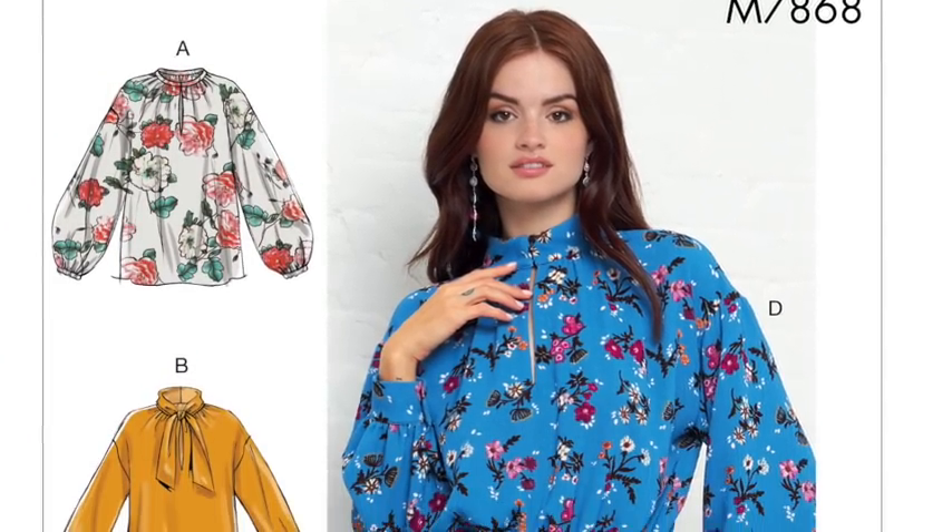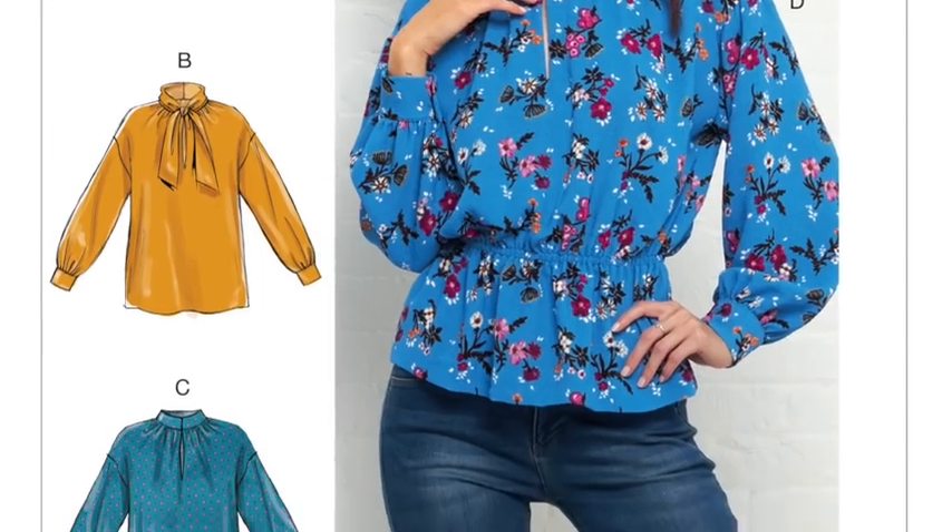View D on McCall's M7868 has a little keyhole cutout at the front and some cinching at the waist — it looks like shirring or an elastic channel. If you prefer a more fitted look, or want to wear it tucked in or with a belt on top, that makes the whole thing a lot easier. It's another really nice option.